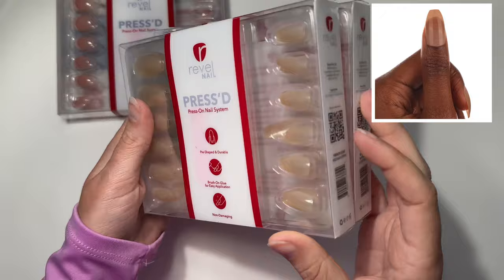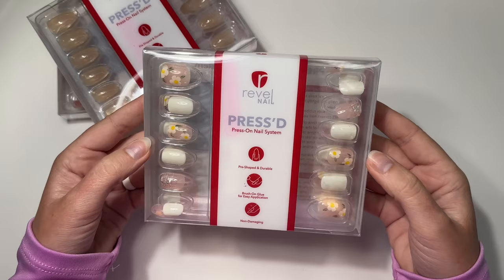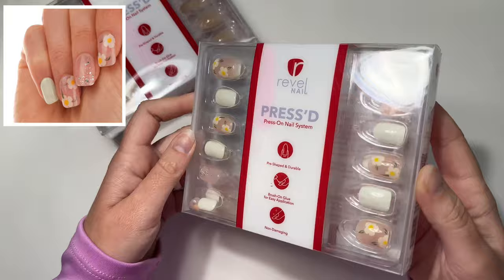Here is a neutral plain coffin design called Trench Coat Medium Coffin. They also sent me this short square flower set — let's all act surprised — that's the one I'm going to try out today. It's called What's Up Buttercup in a short square.